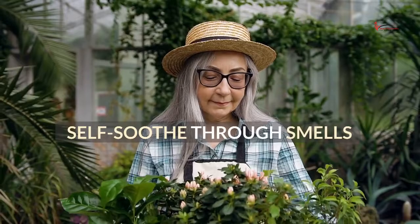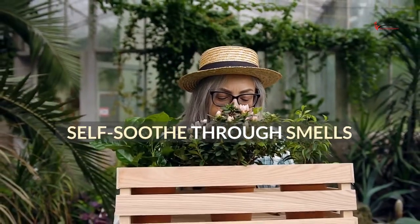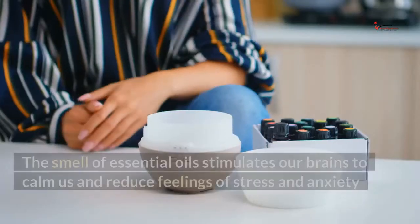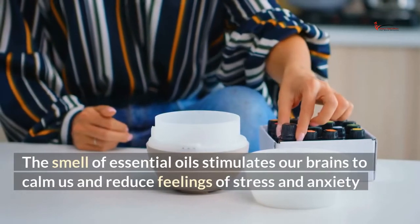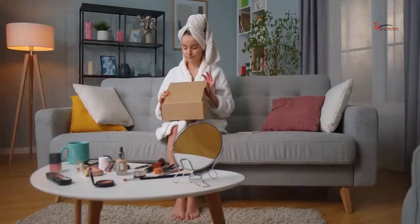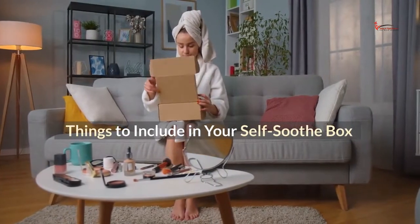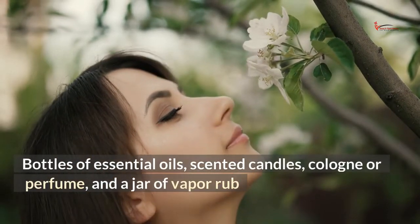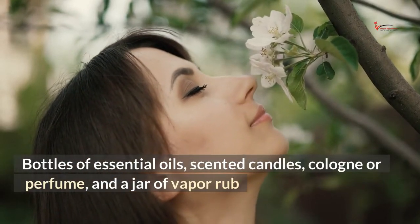Self-soothe through smells. Our sense of smell connects with memory more than our other senses. The smell of essential oils stimulates our brains to calm us and reduce feelings of stress and anxiety. Things to include in your self-soothe box: bottles of essential oils, scented candles, cologne or perfume, and a jar of vapor rub.